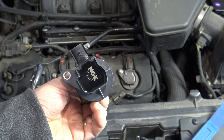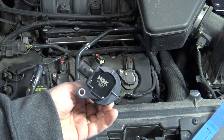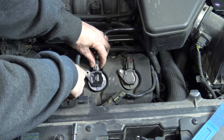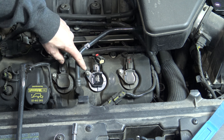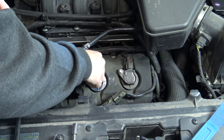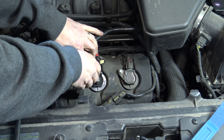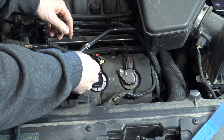Now we're going to go ahead and install the new coil. If you get good coils, they're already going to be pre-lubed, so it's going to slide right onto your spark plug. Once you get it close, get it lined up and push straight down. I like to install the bolt next and put the connector on last. Tighten this down the same way — get it hand tight and then go a quarter of a turn. You don't need to get this too tight; if you over-tighten it, you are going to crack that housing.